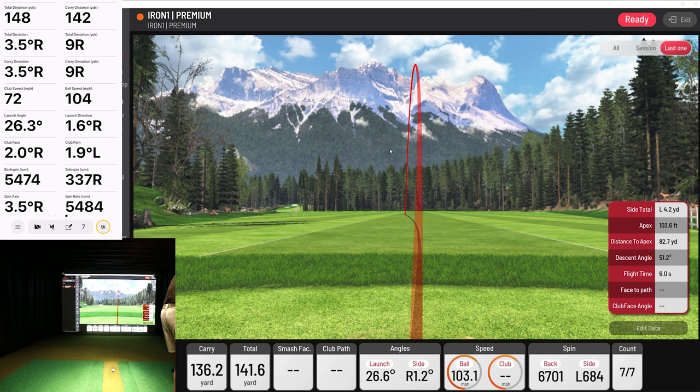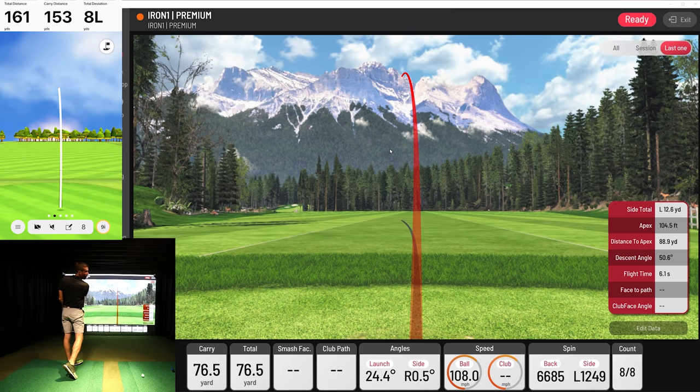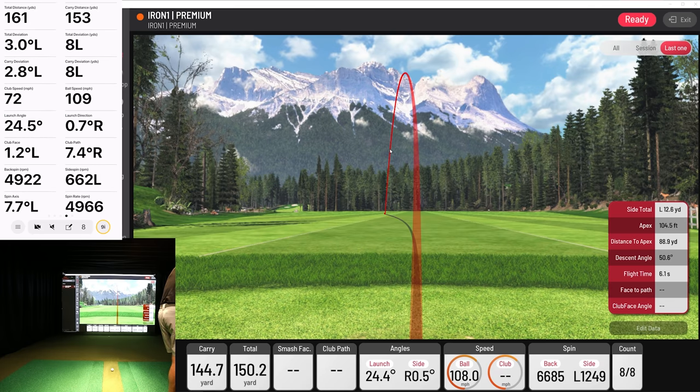We can try to hit one more — everything else is really close but it's just not getting the spin. I turned that club over nice that time, I'm going to try to do the same thing again. A little draw — we got it, it got it! 145, which I expect when I hit it nice with a closed club face like that. It had it boosted a little bit — it said 153. But 662 versus 1249, it had less spin. Ball speed 108 versus 109. Launch direction — right there. So those are some good examples for you guys.